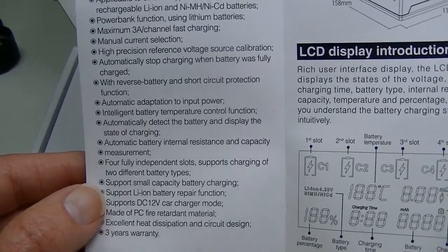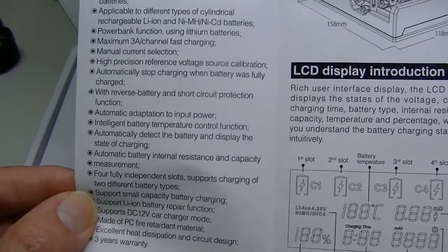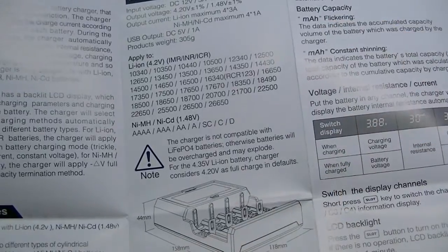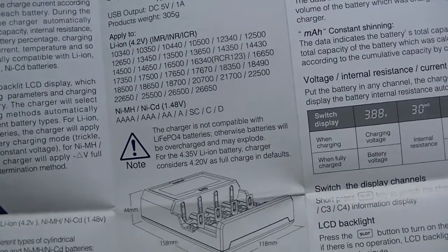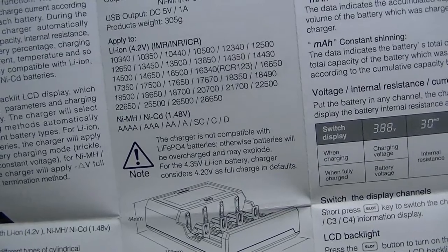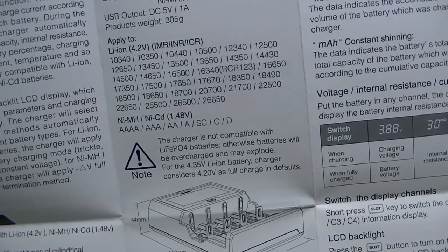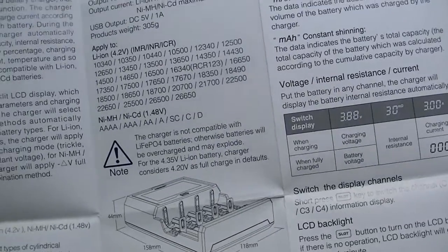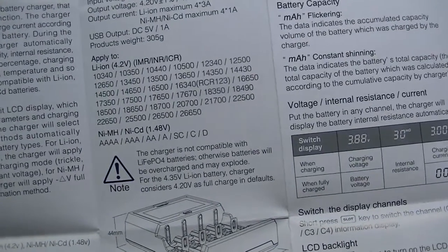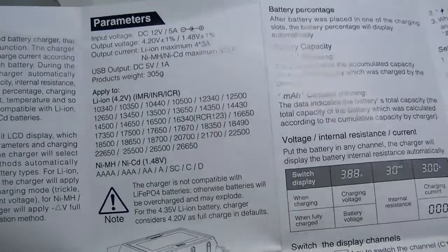It goes as high as 3 amps for fast charging, and the power bank function is for use with the fourth slot. That 3-amp rate will primarily require the adapter they furnish, which is a rather large one — it has one of those big power bars as well as a standard cord. To get 3 amps you would have to use their particular adapter unless you have one like that yourself. Any standard adapter will work as long as the plug is the same; it just won't charge at that fast a rate.